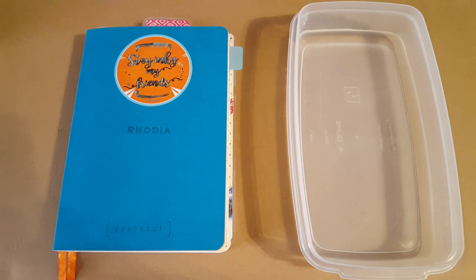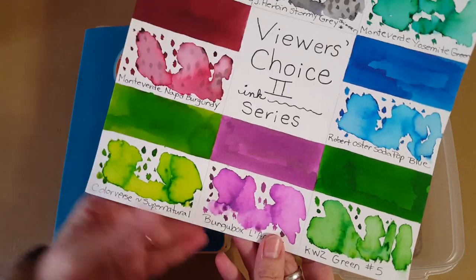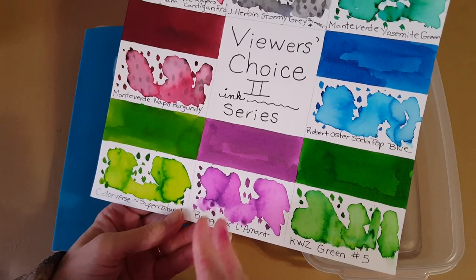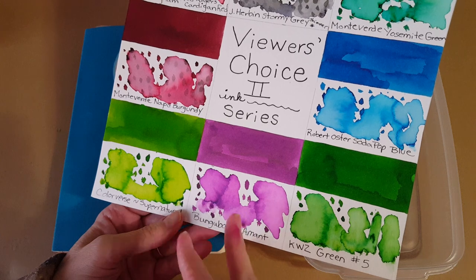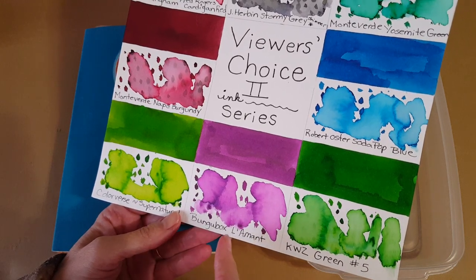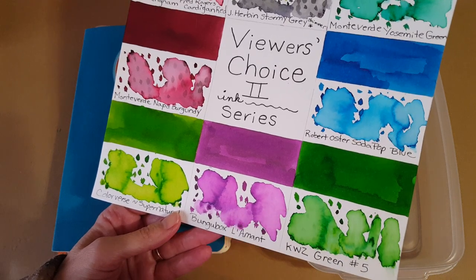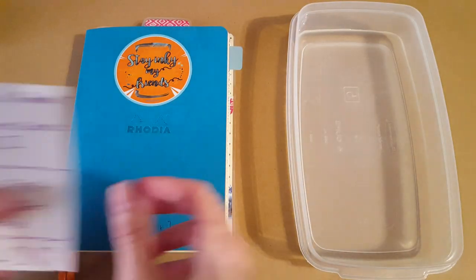Hello, welcome pen friends. My name is Chris and I'm back with another ink profile. Today we're doing ink number seven in the Viewer's Choice Two series. We're going to do Bungbox L'Amont. This is the full profile — we'll get to see it in three notebooks, on five different papers, and on some different panels to see how it compares to other purple inks. This is really one of my favorite inks, so here we go.